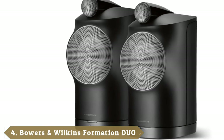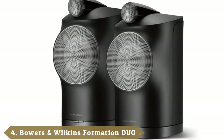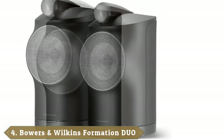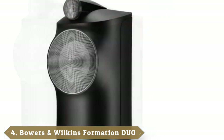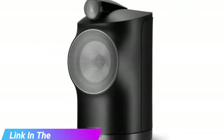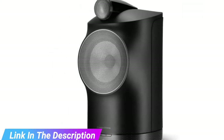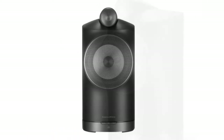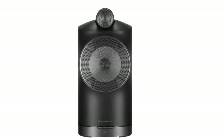Next at number 4 we have Bowers and Wilkins Formation Duo. The Formation Duo are definitely at the premium end of the spectrum, and their size and expense won't be for everyone. With that said, though, these are some of the best-sounding speakers we've ever had the pleasure of listening to, matching and even surpassing some truly high-end enthusiast audiophile setups.